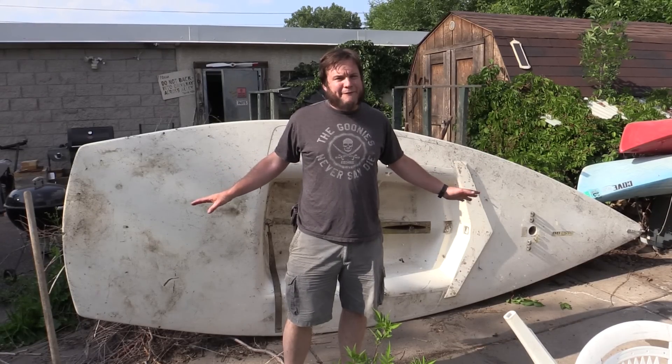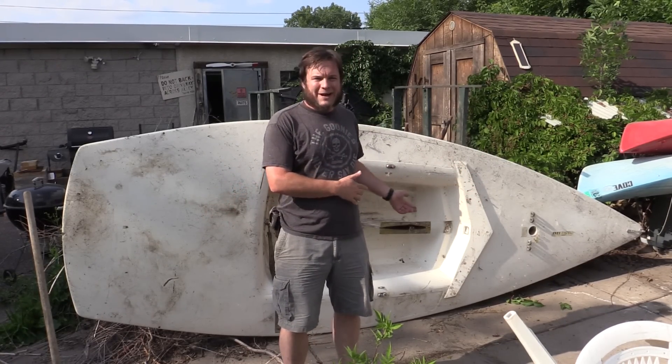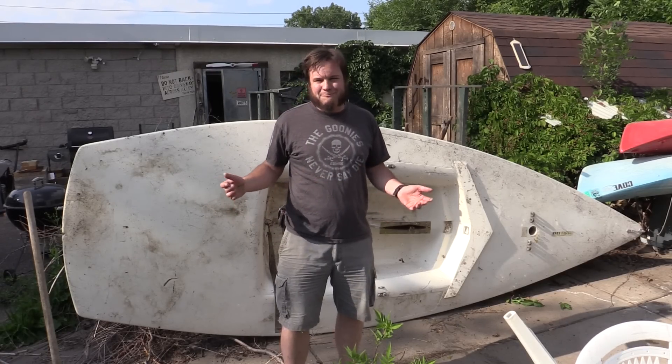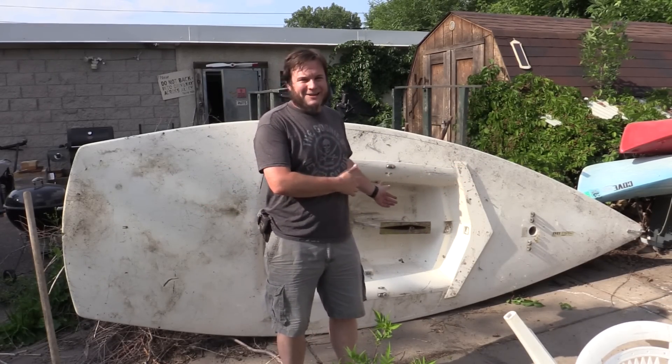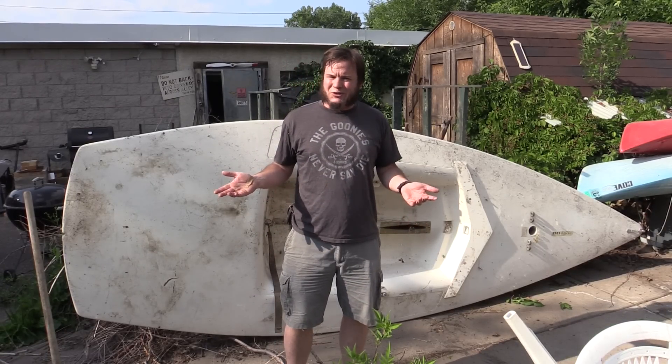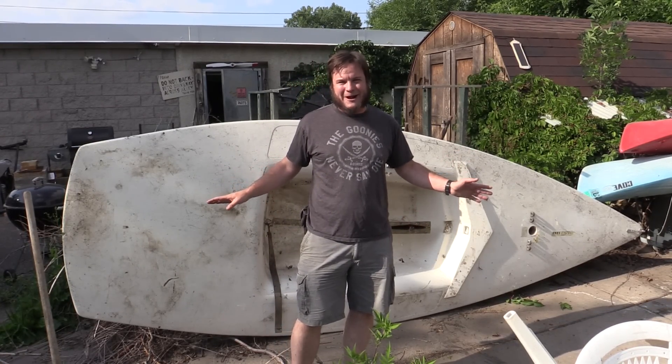This thing is an AMF Force 5 sailboat. I got it for free on Craigslist. We tried to sell it for $20 — nobody took it. We tried giving it away — nobody took it. We tried leaving it out by the trash cans with a free sign. Some people tried to take it but couldn't figure out how to get it onto their car, so it refuses to leave the property.